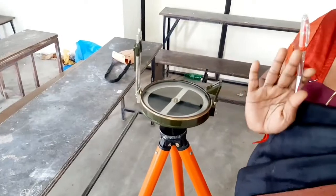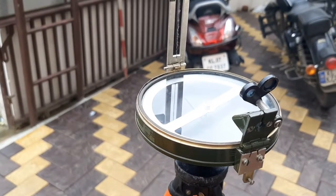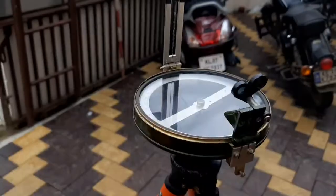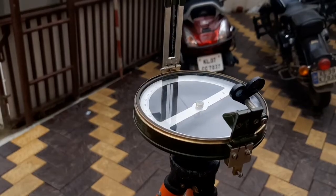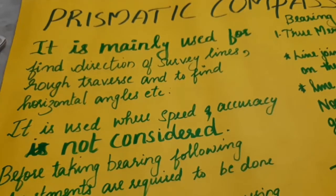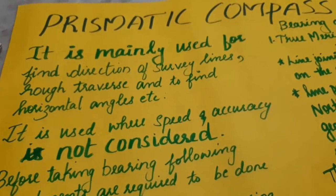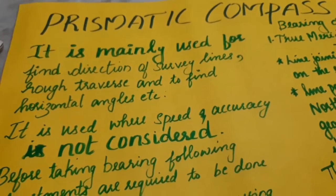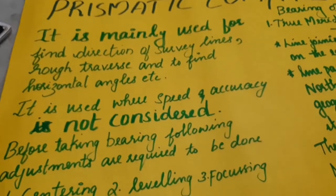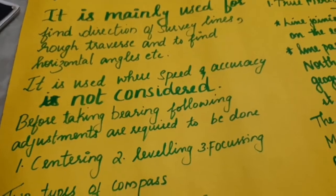It is 30 minutes between the compass reading and the least count. It is about 30 minutes. In the prismatic compass, there is local attraction caused by steel structures and electrical wires nearby. These cause deflection due to local attraction. The values must be corrected accordingly. The prismatic compass is usually used for the direction of survey lines, measuring horizontal angles and rough traverses. The instrument has accurate values and speed.